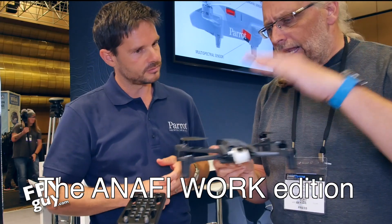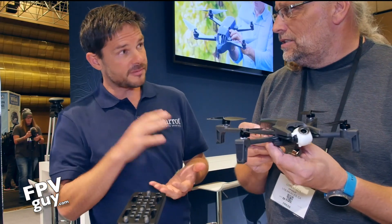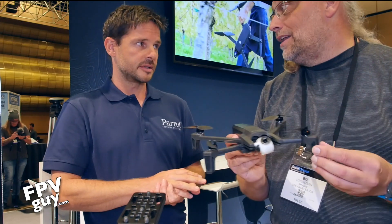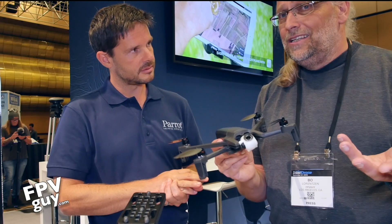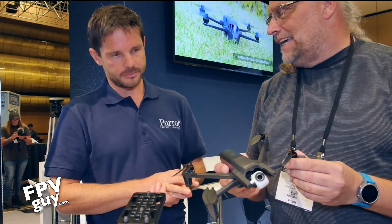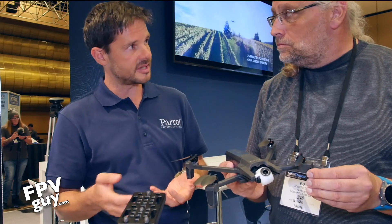This is eleven hundred dollars. Does it come with one or multiple batteries — I see you have all these batteries here. It comes with four batteries, for a total flight time of one hour forty. Four batteries really is a work thing — when you go on a job you do ten to fifteen minutes of something and land, and repeat. There's also a mobile charger with USB-C, so very quick charge.